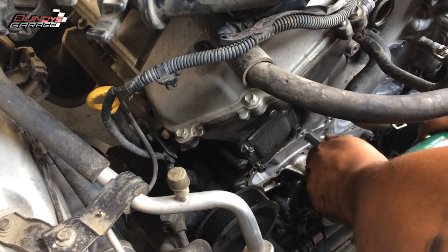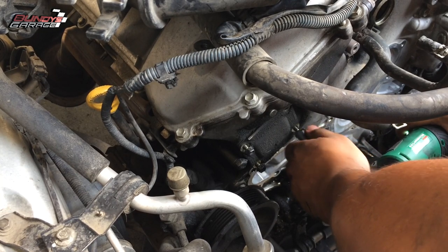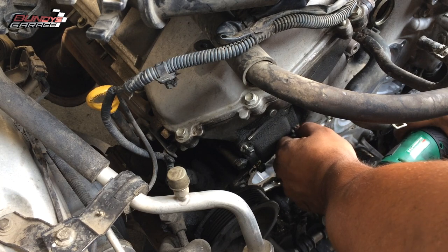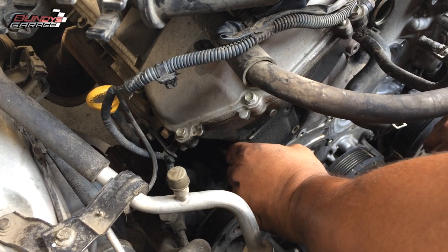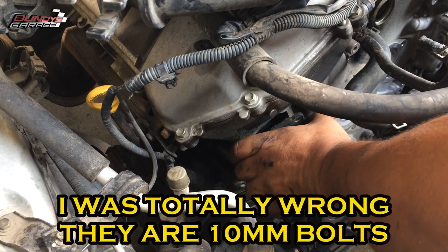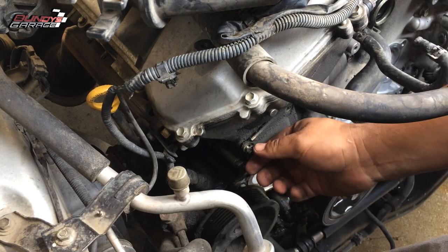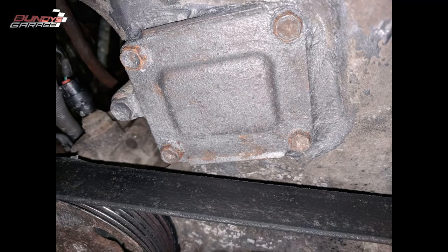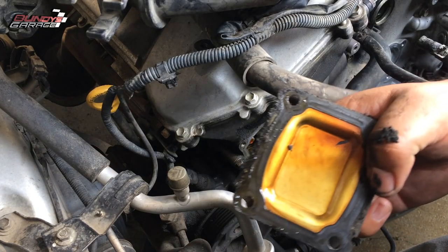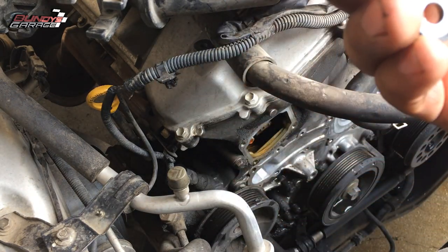On the passenger side — if you're standing at the front of the car, it's on the left-hand side — there is a little square cover. That cover covers the timing chain tensioner and there is a gasket behind it that wears out over time. There are four 12 or 14 millimeter bolts that hold this cover on. It's tiny, like two inches by three inches. If you take it off, don't worry — nothing's going to pop out; the timing chain tensioner is not going to fall out.